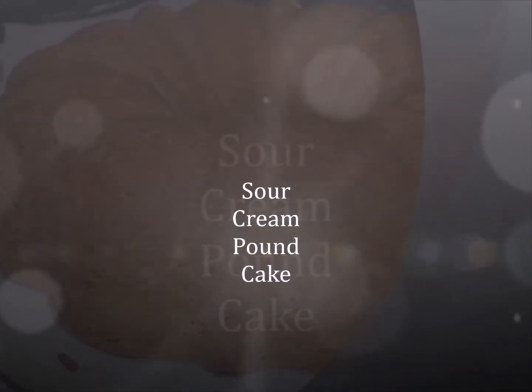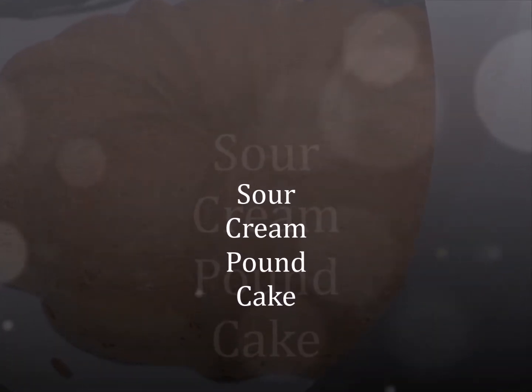Hi everyone, it's The Able-Body Chef and this is my grandma's sour cream pound cake recipe.